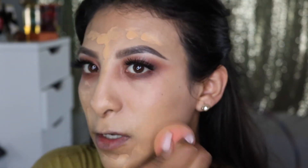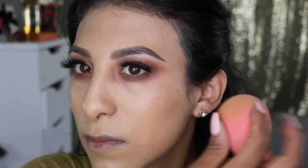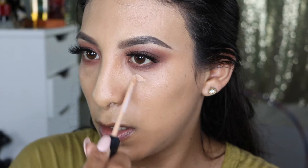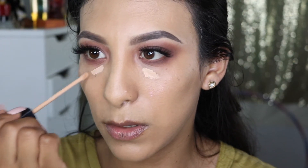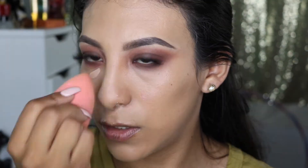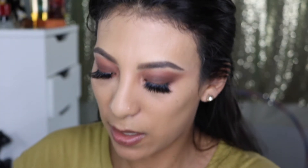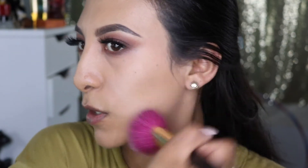As you can see there's not much coverage with this foundation, so I'm adding a tiny bit of concealer — not too much — and taking it down the bridge of the nose as well. Then I'm going to set my whole face because I want a matte look since my skin gets very oily.